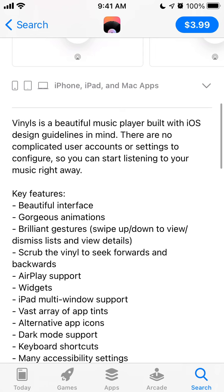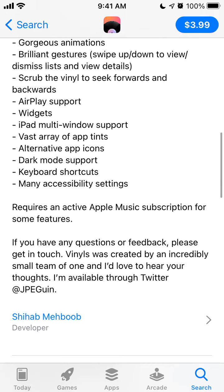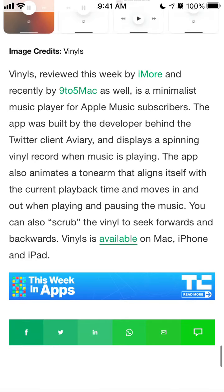You can start listening to music right away. It has AirPlay support, and a cool feature is that you can scrub the vinyl to skip forwards and backwards. You can use some cool gestures and there are amazing animations and dark mode. I found this app in a TechCrunch report.